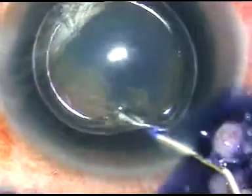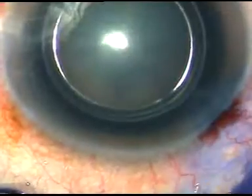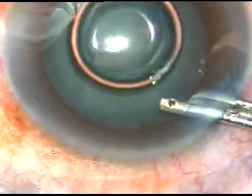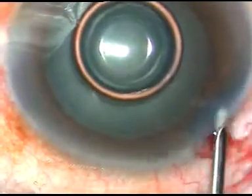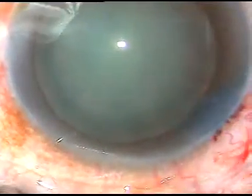Now, trypan blue dye is injected to stain the anterior capsule of the cataract lens. The dye is washed out. Now, viscoelastic substance is injected — this is 2% hydroxypropyl methyl cellulose.